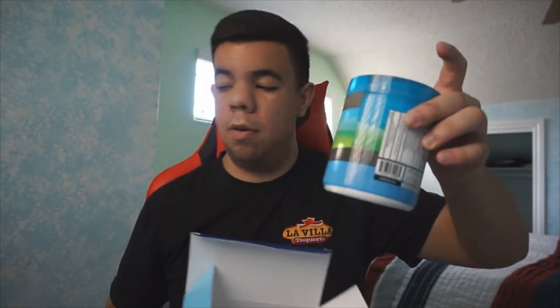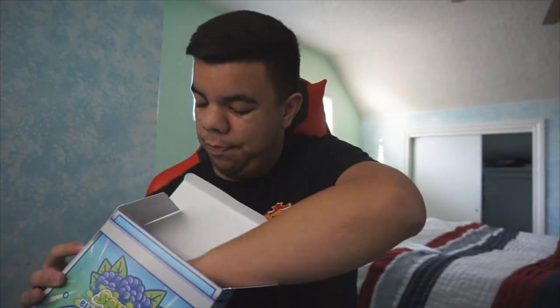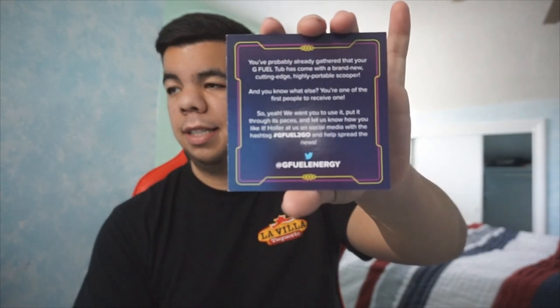When you open the shaker cup it comes with a little thing inside. I'm gonna have to wash this before I put the flavor in, just to be safe. It also comes with a sticker that says 'G Fuel Energy Formula.' And it comes with a little card from G Fuel — the 'G Fuel To Go' card — saying your tub came with a brand new, cutting-edge, highly portable scooper, and you're one of the first people to receive one.